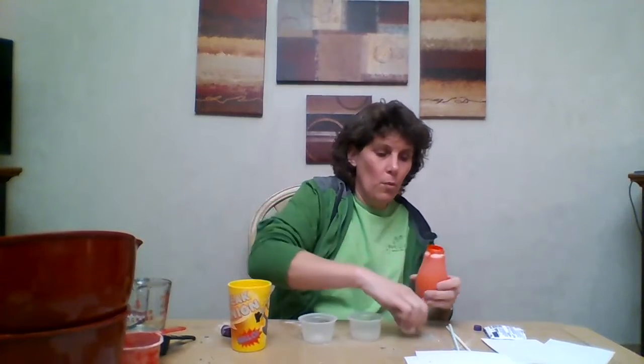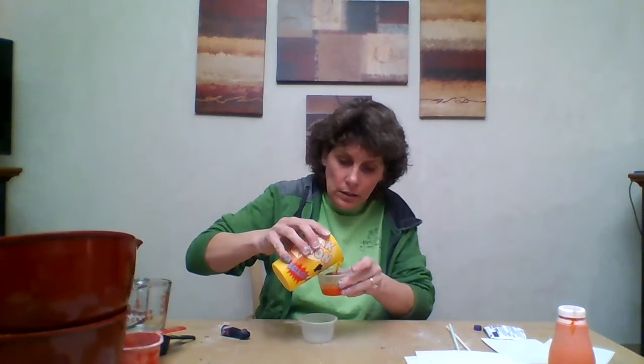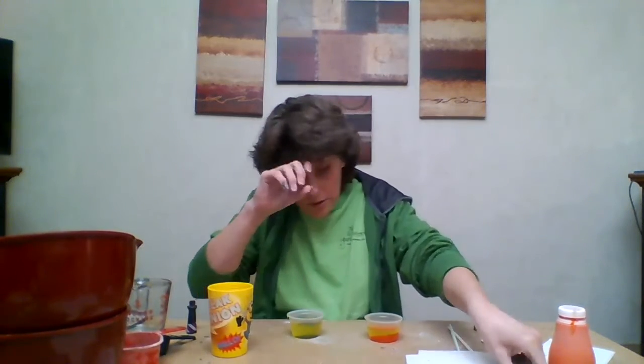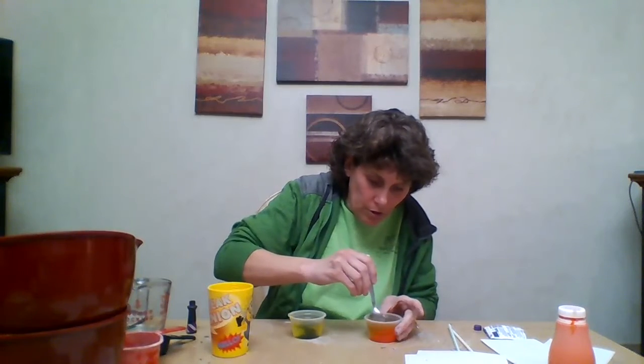Just like the play-doh, I've never done this either, so cross our fingers it works. I'm going to pour some orange paint into this little container — about that much. Then add some dish soap, pour it in, add a few drops of food coloring, then pour some more dish soap in. Take a spoon and stir it just a little bit.